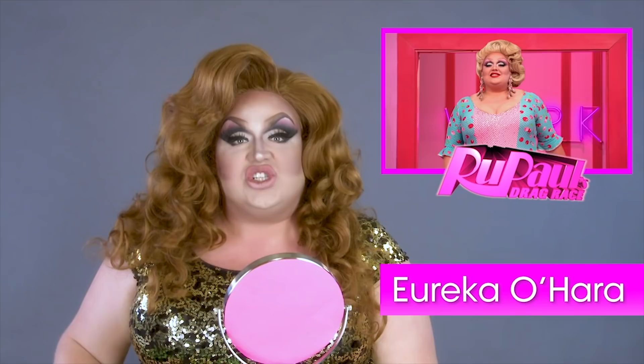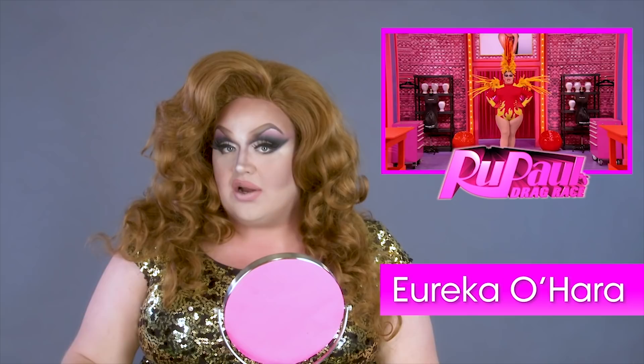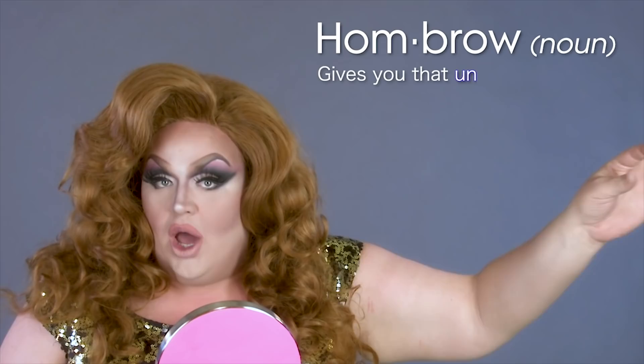Well, hello kids. It is Eureka here from RuPaul's Drag Race and today we're going to talk about Mama's Joan Crawford ombre — that eyebrow that gives you that ombre effect with a Joan Crawford snatch. Are you ready? Yes!